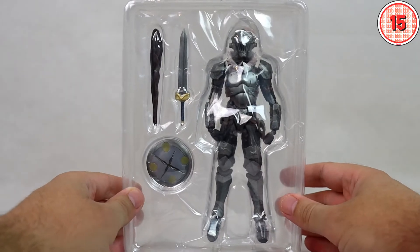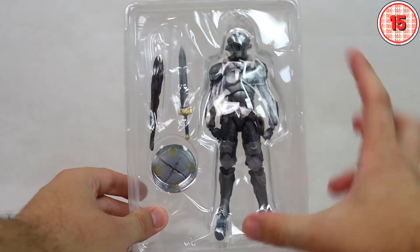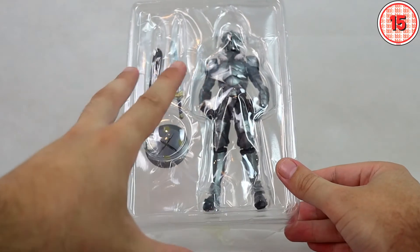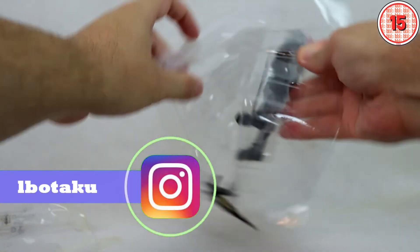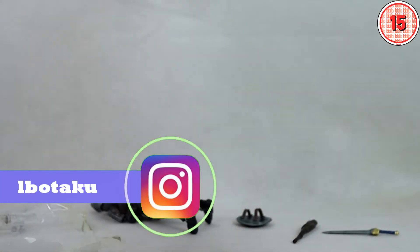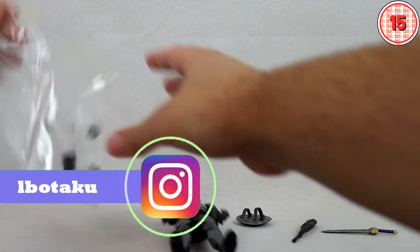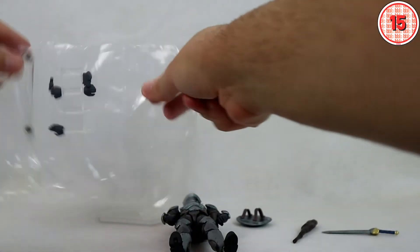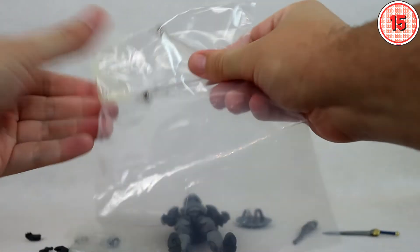Hello everyone and welcome to Lubaca. Today we have a review of another KO figure, and this is the first time I'm reviewing a KO that I actually own the original. I owned it — I actually sold it — but let's take a look at this figure to see if it's a decent replacement. I regretted selling the original because I needed some cash, so let's see if this is a decent replacement or not.